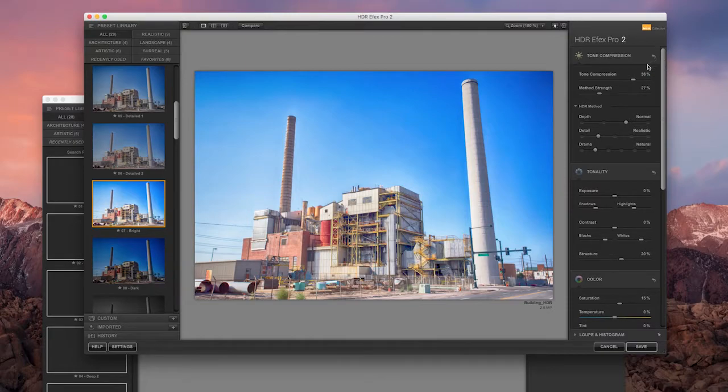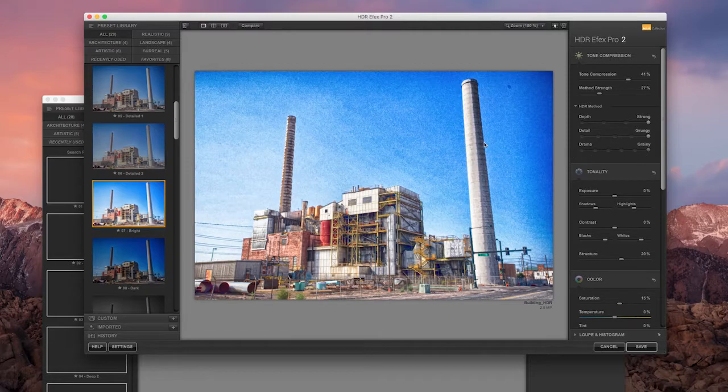Mess with this a little bit and definitely push it too far just to see where the limits are. But before you save and say this is where I want it, come back to it — go eat a snack, then look at it again. You'll probably notice you went way too far. Use this lightly and sparingly, with a purpose. There's a lot of photography out there with that crunchy over-processed look, especially real estate photography. HDR is nice because it lifts details in shadows and brings back details in highlights, but you can't go too far with it.